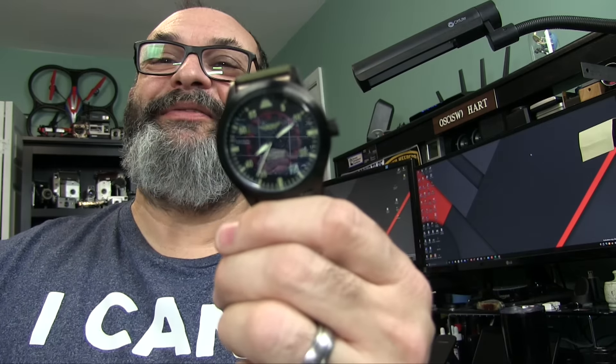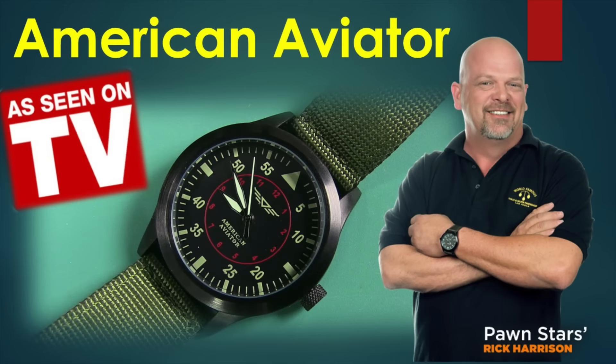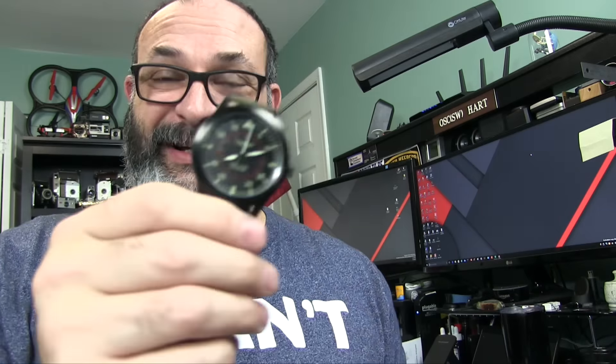You probably couldn't see that very well, but this watch is one of those as seen on TV products. We all know how great those are. I paid $40 at Walmart, like $39.99. You can also get it on Amazon — I provided a link below, and when I created it, it was about $36.